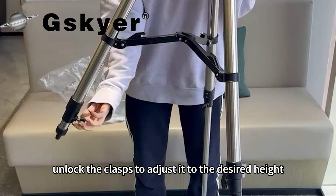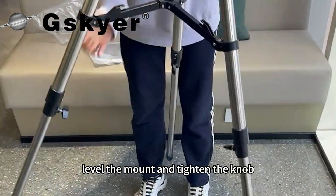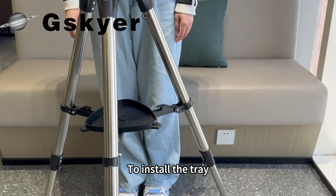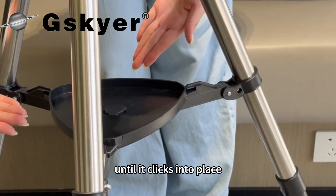Take out the tripod, unlock the clasps to adjust it to the desired height, level the mount and tighten the knob. To install the tray, simply align it with the central pin on the tripod and press down until it clicks into place.